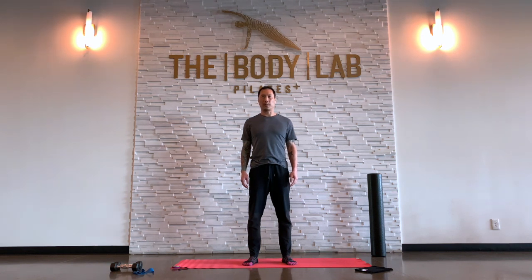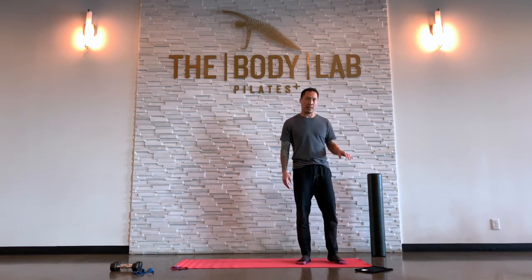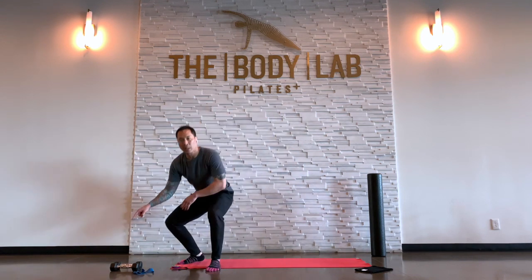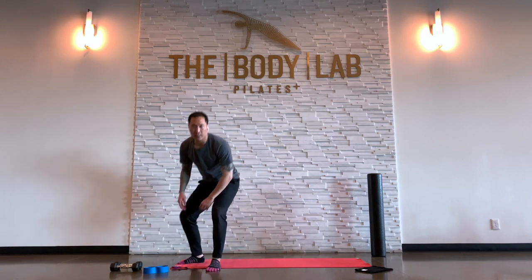Hi, friends. Welcome to another workout here, a little mat workout on Bodylamp TV. My name is Adam. I'll be guiding you through this workout today. Some apparatus or equipment, if you have some: a mat, a towel or a slider disc, a foam roller, some dumbbells or any other kind of weights, maybe ankle weights and a band. Maybe all of this equipment, some of this, or none of it — I'll do my best to give you variations with and without the equipment. Really all you need is your body and a great attitude. Let's get started.